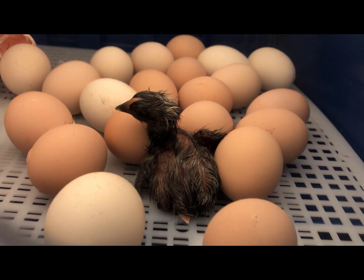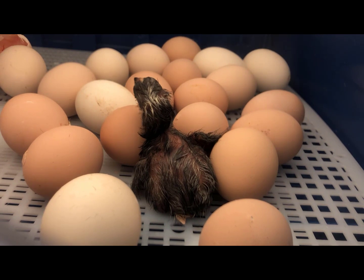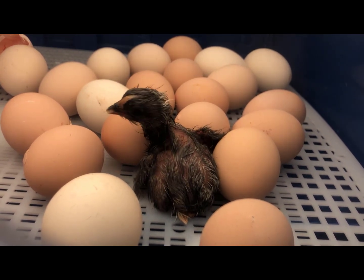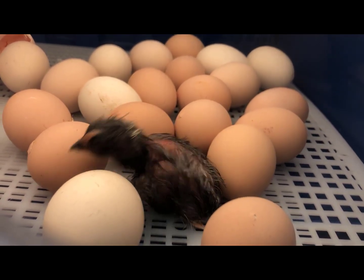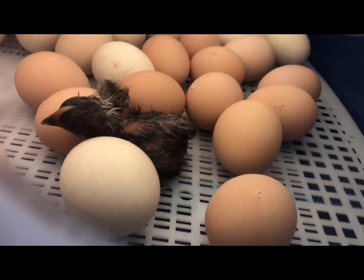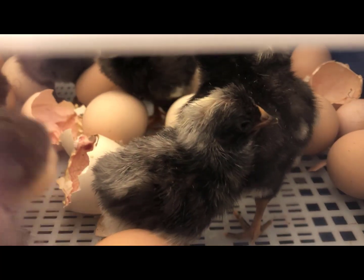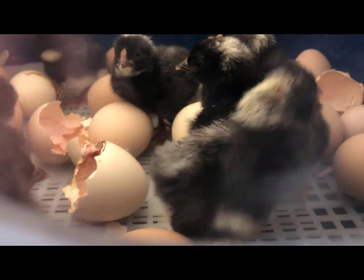I took a closer look and there he was, our first chick. It's still wet and not yet dried off, but it looks healthy. He just needs time to rest and recover from the huge effort it took to break out of the egg. I went back a short while later and found the incubator loaded with newly hatched chicks. This was so cool to see.